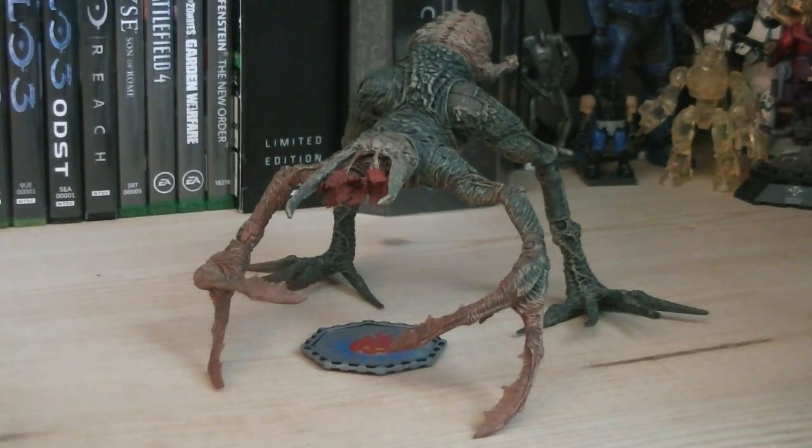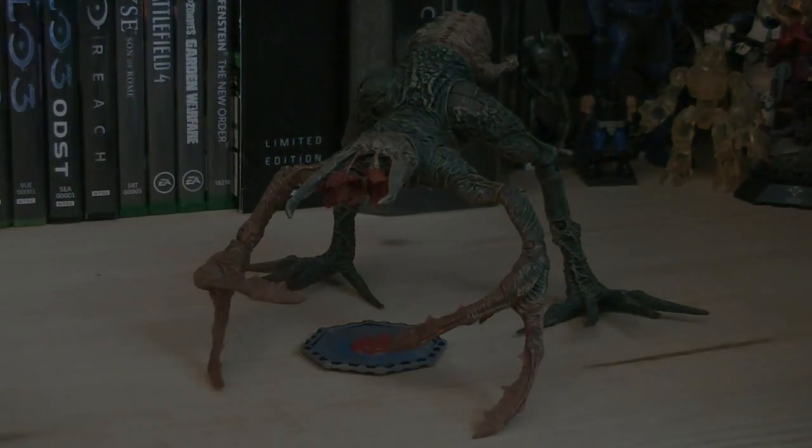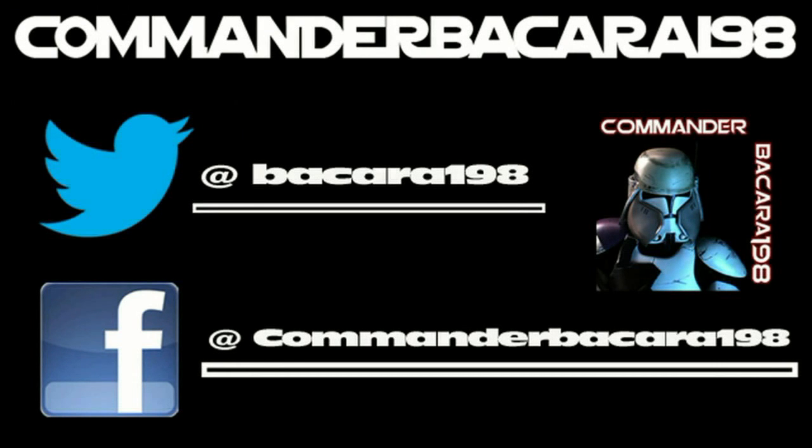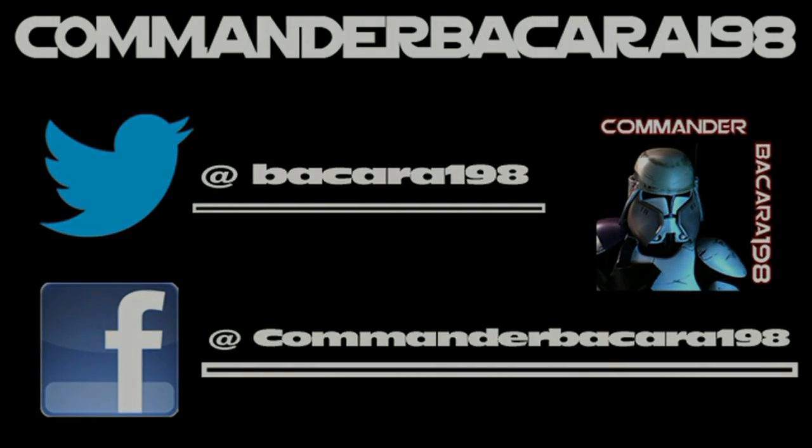I hope you guys enjoyed this review, and I'll see you all in the next one. Subscribe for hundreds of collectible reviews, including Halo and Star Wars, and follow me on Facebook and Twitter for up-to-date channel news.